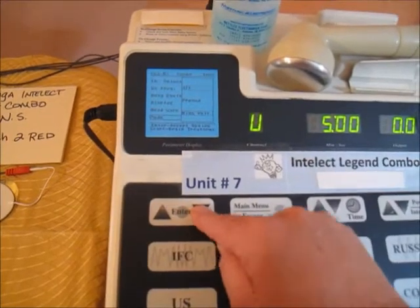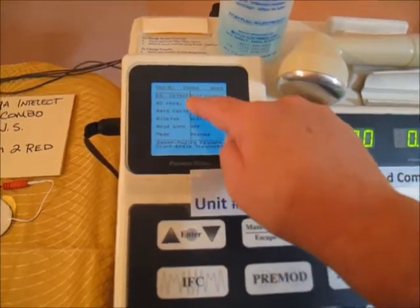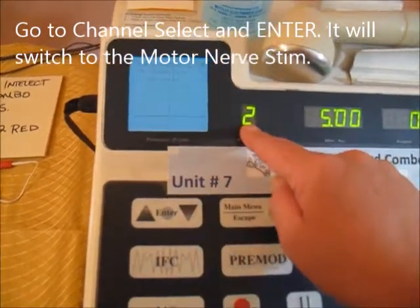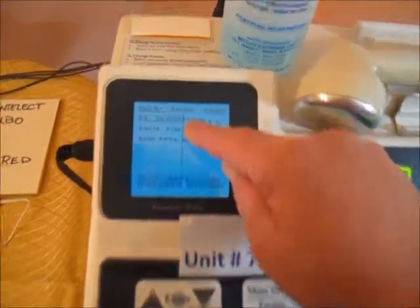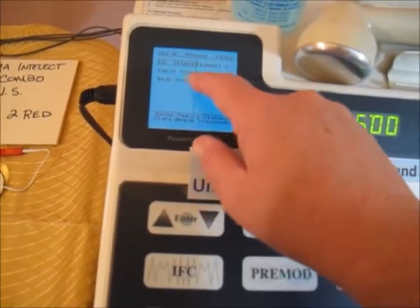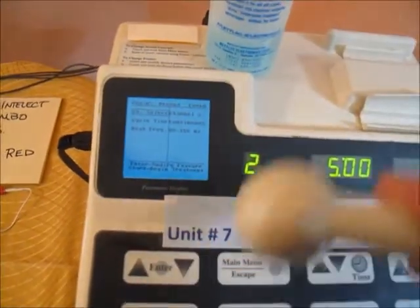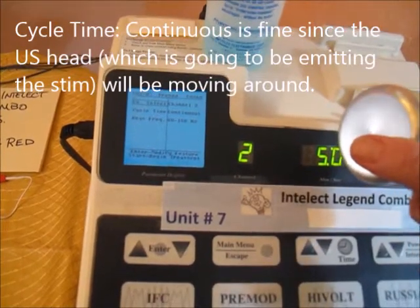We'll keep it on pre-mod. Go to channel select, hit enter, and it should switch to channel 2 — and now it's in the pre-mod setting, as you can see at the top. Since we'll be moving the ultrasound head during treatment, there will be ultrasound coming out of the head as well as motor nerve stim.